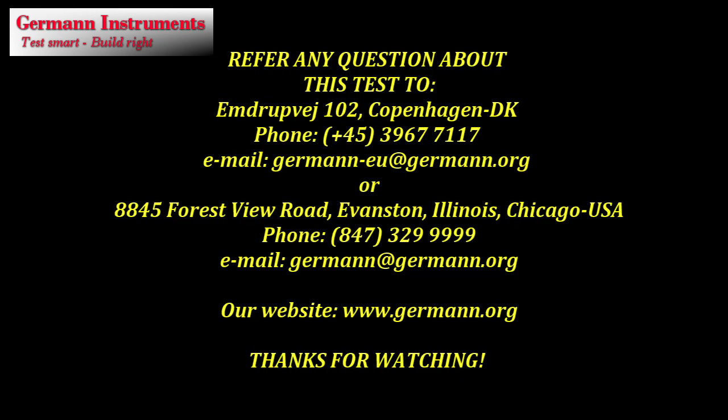Feel free to contact us for any questions referring to this test system and the others we offer, at our offices in Copenhagen, Denmark as well as in Chicago, Illinois, USA. You are also welcome to visit our website for more information. On Garmin Instruments we thank you very much for your attention and we stay ready to answer any question.